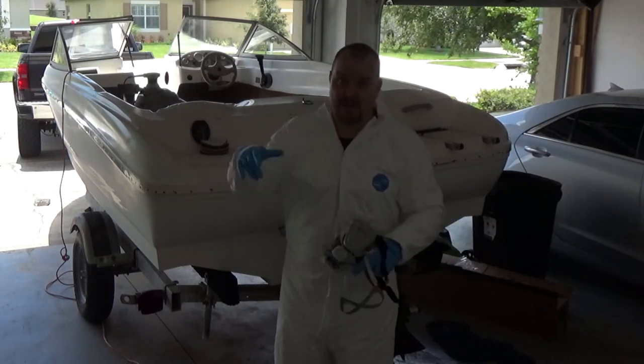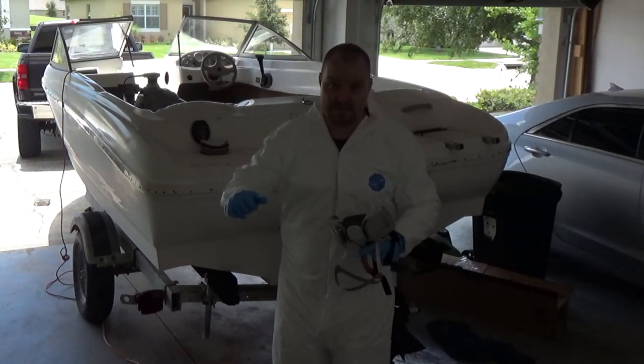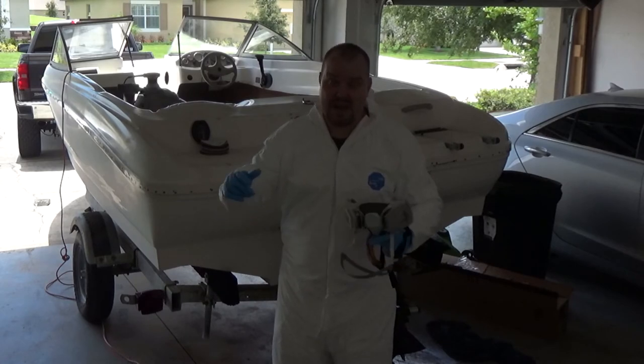I'm going to begin sanding. If you don't know how to sand: you put the sander on where you want to sand, turn it on, and then go with it.